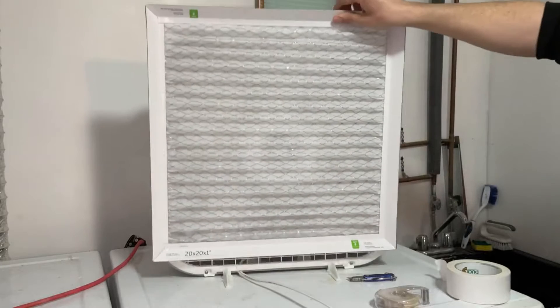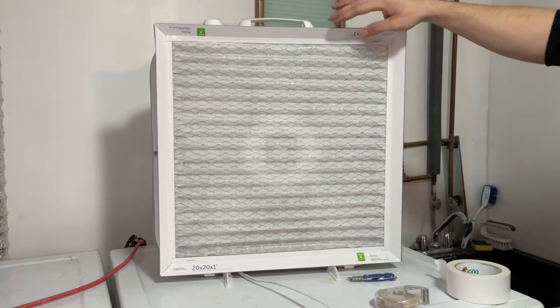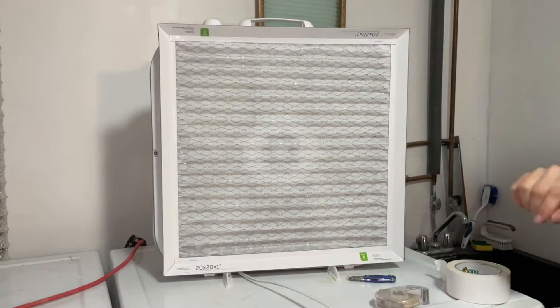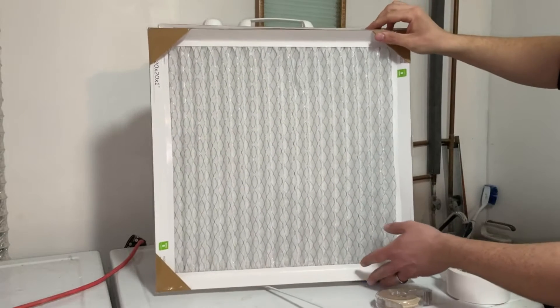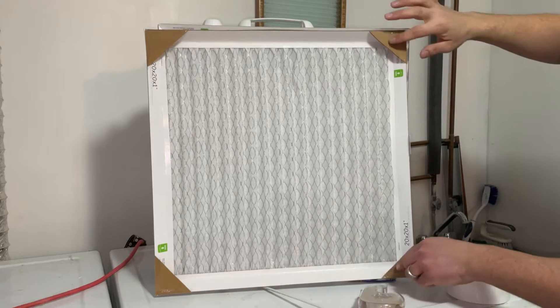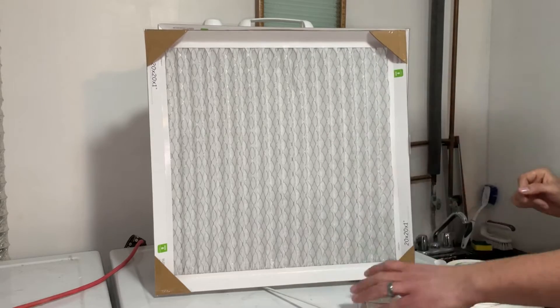If you line up the filter, we're just going to be attaching it onto the back. You'll notice that this is a perfect square, however the fan has rounded edges, so air will actually get around the filter the way we're attaching this. To solve that problem, I went ahead and took some scrap cardboard pieces, cut triangles, and used scotch tape to put them on the corners so there will be a nice seal and air won't get around it.